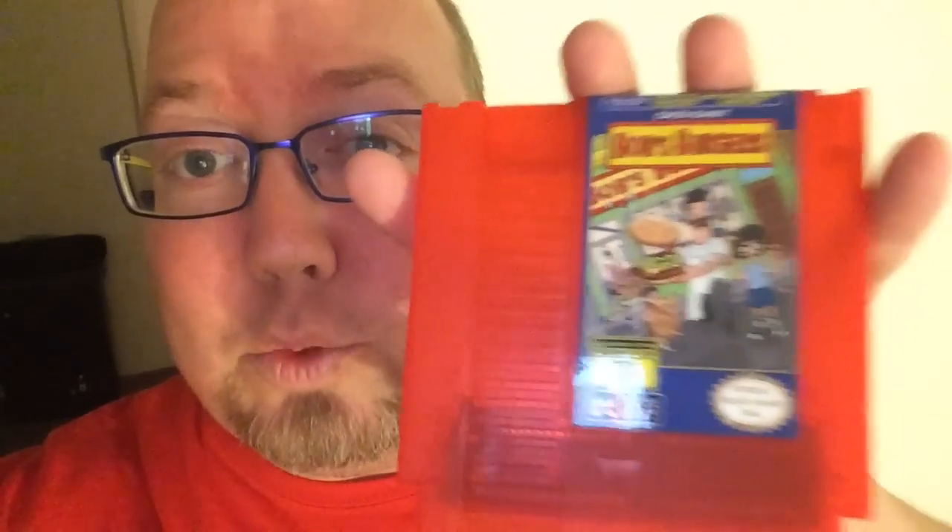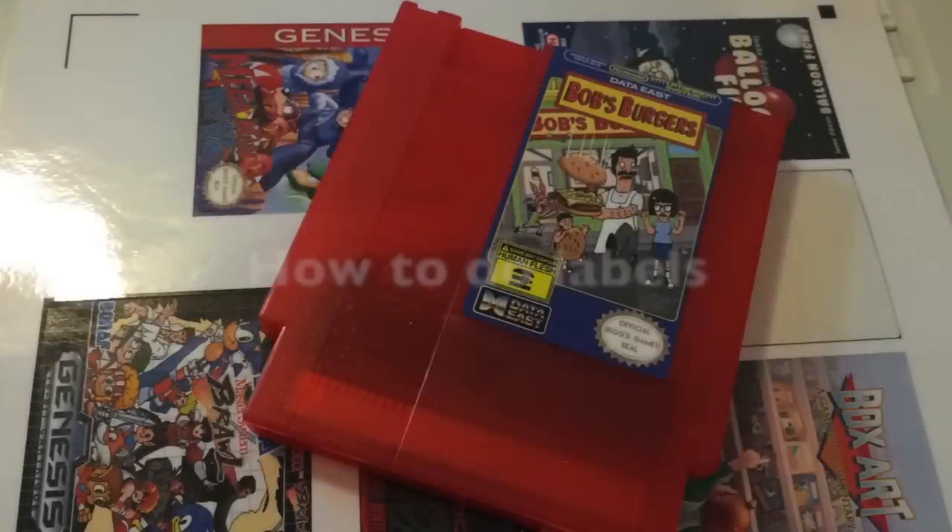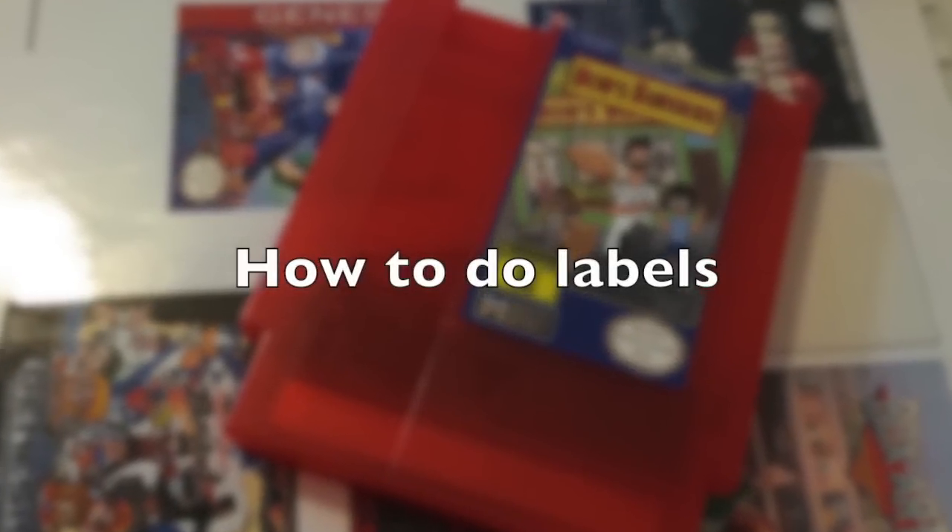In the video you're about to watch, I made one of these, and it'll be your chance to win this game at the end of the video. Keep watching. How are you feeling? You got Riggs here, and congrats, you made your first repro!